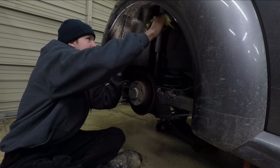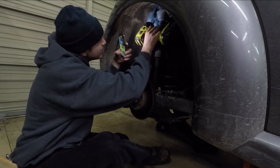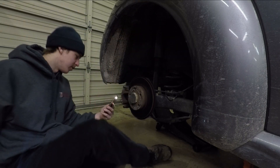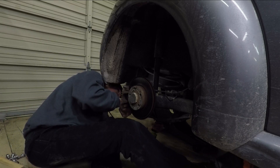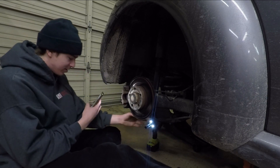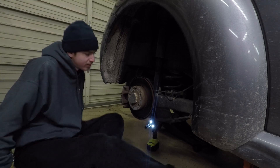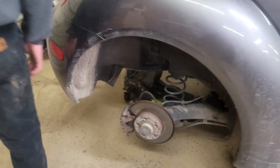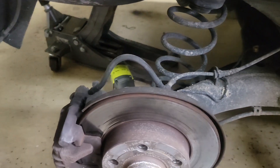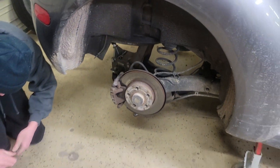These two at the top are 16mm. Crack those loose, and as you can see this is pretty much free after that. This one at the bottom should also be a 16mm. I think I'm going to need a pair of pliers for this side - vise grips or something. Alright, rear shock is off, and now we're taking the spring out, right? After we undo the other side shock. Yeah, we've got to undo the other side, and then we'll get the new shocks in here.